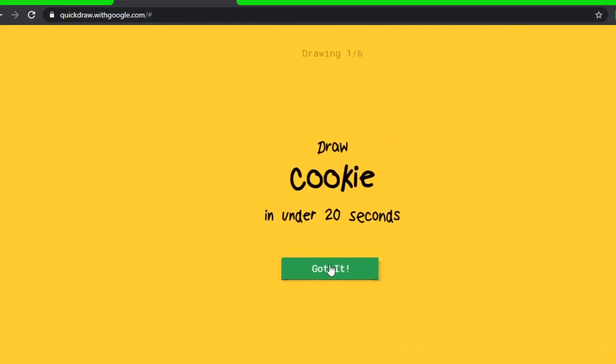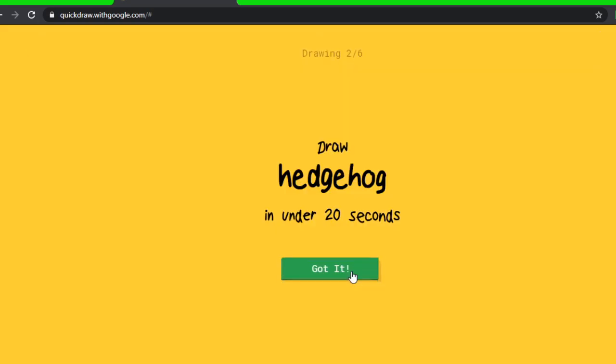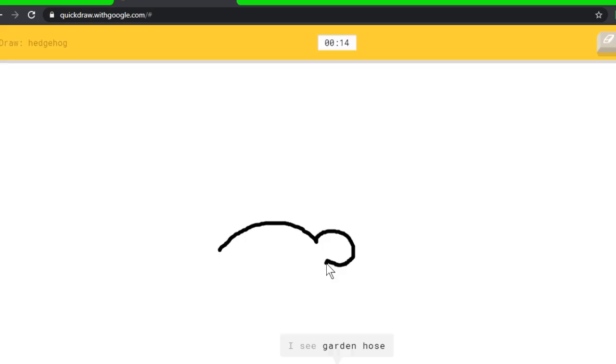Cookie — I see knee, or moon, or necklace. Oh, I know it's cookie! Hedgehog — I see rainbow, I see garden hose, or mustache, or mouse, or teapot — I see rhinoceros. Oh, I know it's hedgehog!